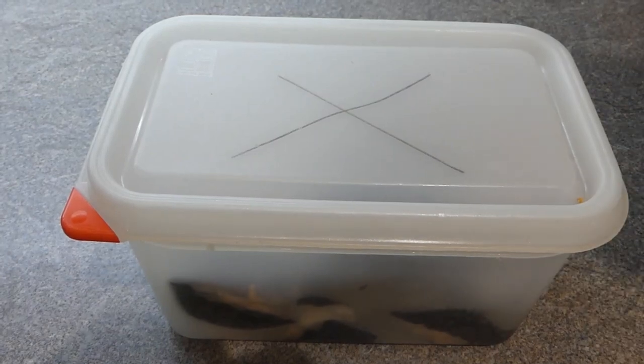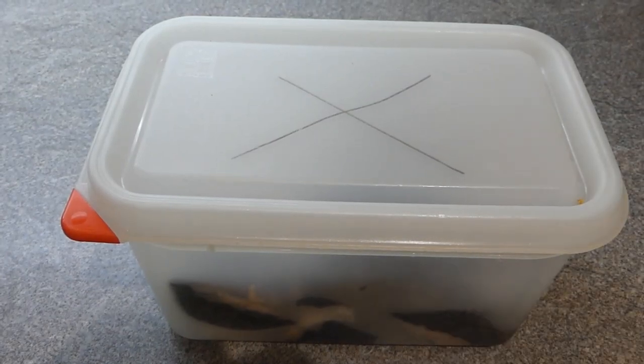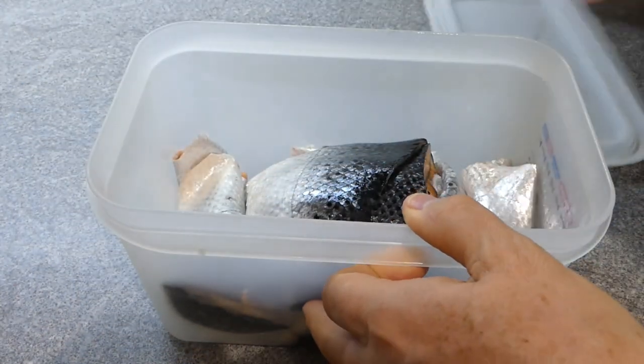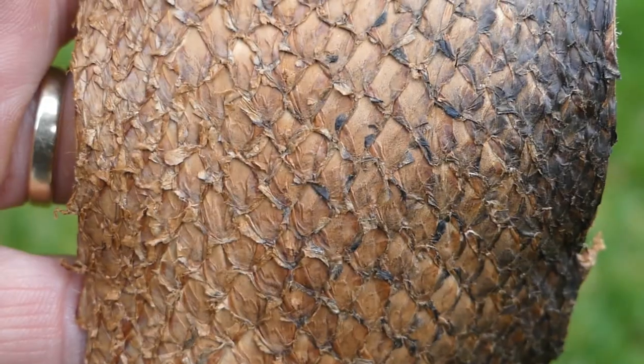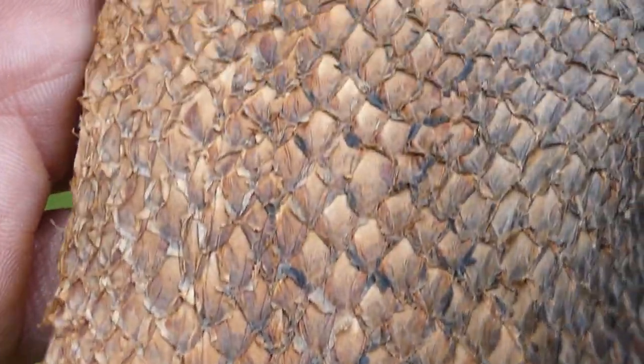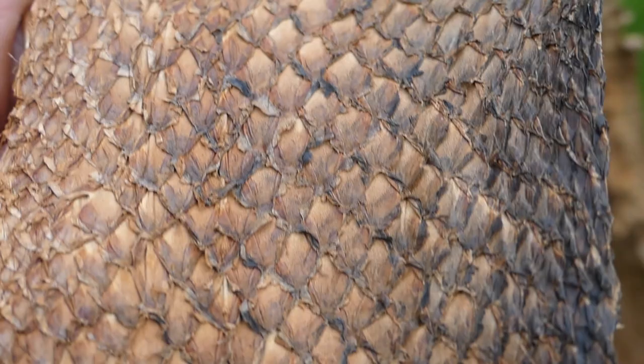Hi there, in this video I'm going to take you through making some salmon skin leather - turning this into a lightly tanned, lightly smoked fish skin leather.